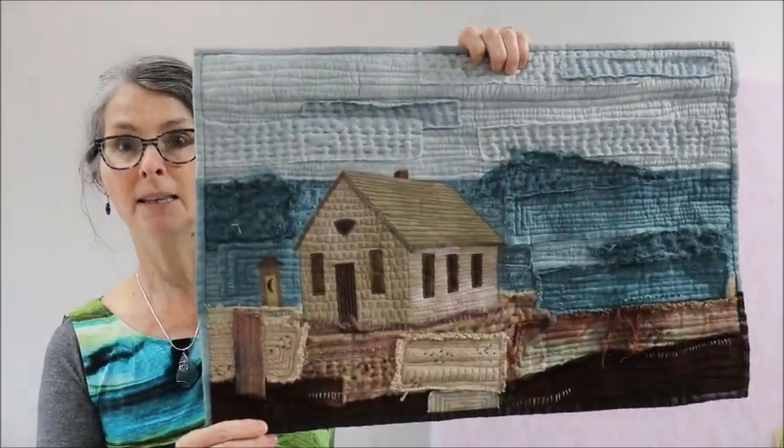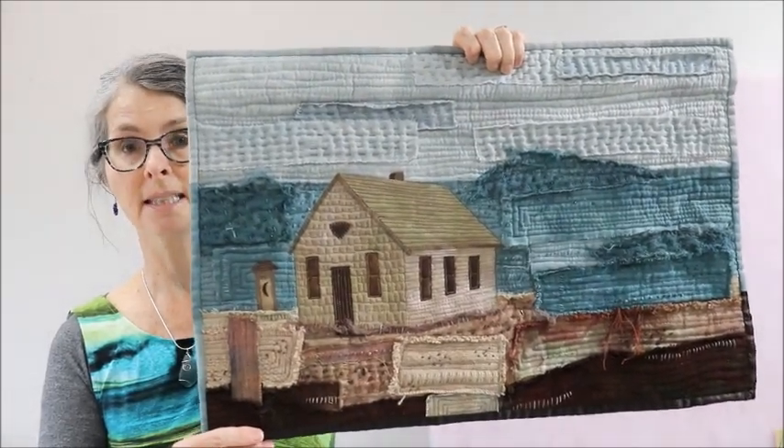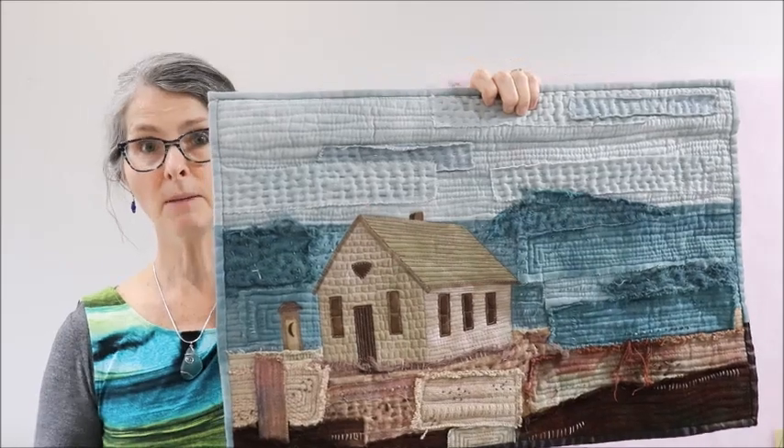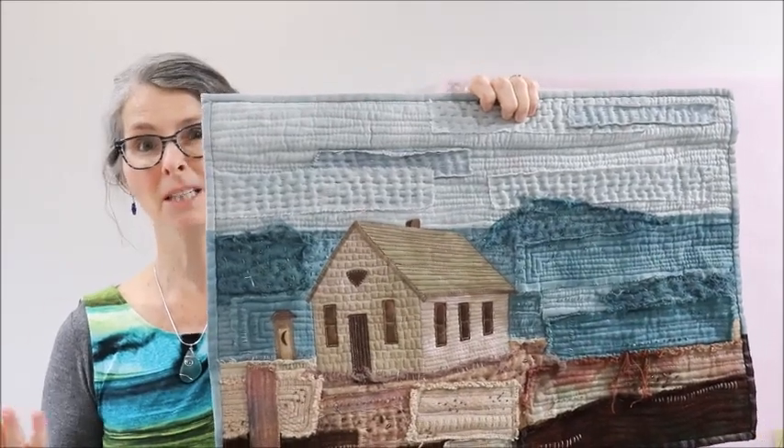I did a video a while ago where I showed you how to make this quilted design — a landscape with a building on it — and it was a fairly popular video, so I thought maybe I should do another one in case you'd like to see a variation on a theme. A few similar techniques, but it's different because now I'm doing a seascape with a few different quilting techniques.